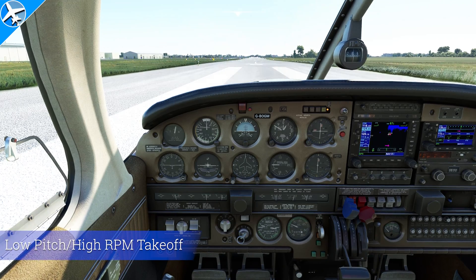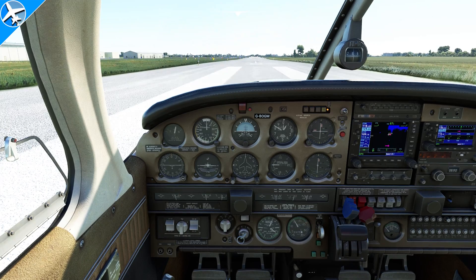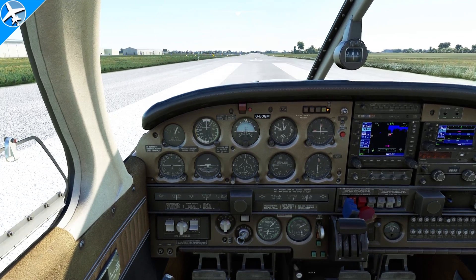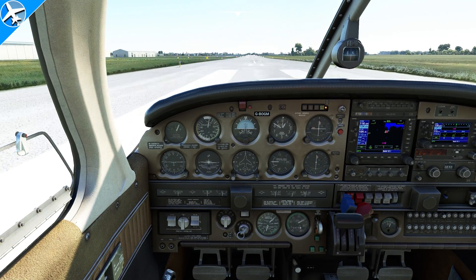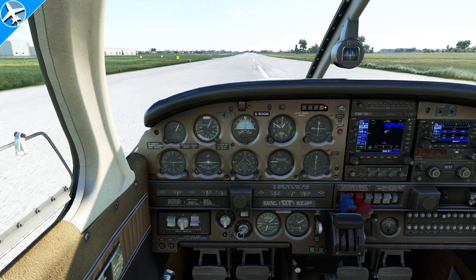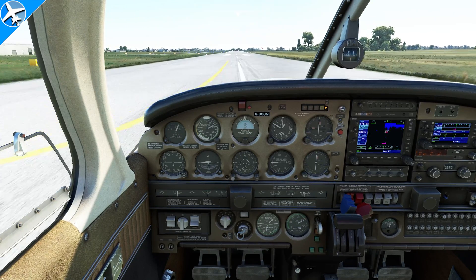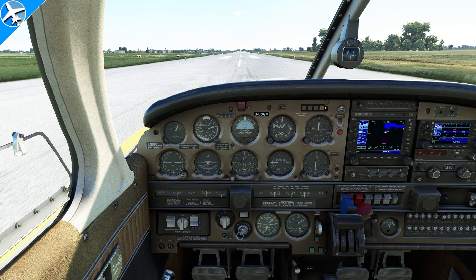Now we're going to do a test. This takeoff will be low pitch, high RPM, which is what we get with the prop lever where it's at now. The throttle controls the power output; the prop lever controls the speed of the propeller and engine RPM. Keep in mind as we roll down the runway, the prop governor is going to try to keep the engine RPM at redline by increasing the pitch of the propeller blades as we increase our speed. We're two stripes away from the 1000-foot markers, so that took 600 feet to reach 60 knots.